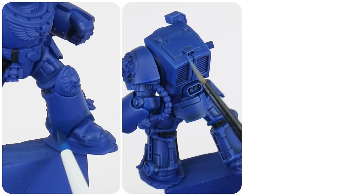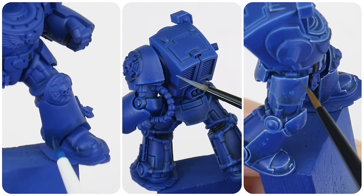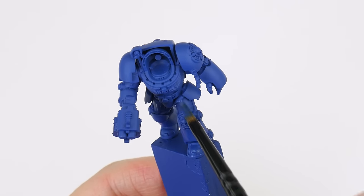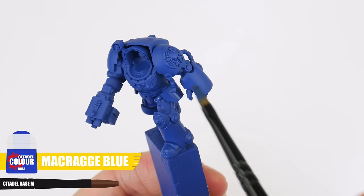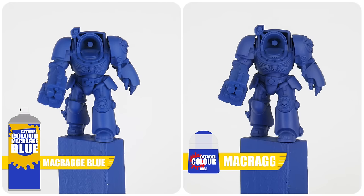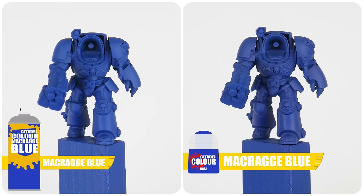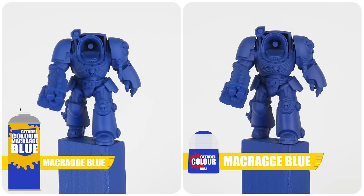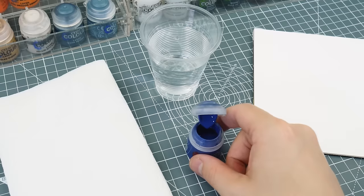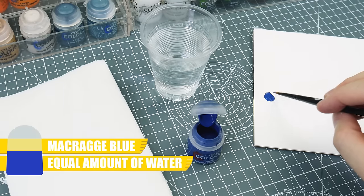In this first section of the tutorial I want to take you through the steps to painting the Ultramarines terminator armour. The first thing we're going to do is paint a base colour — Macragge Blue for the blue armour. I know we've already started with a Macragge Blue undercoat but the spray colour doesn't really match the pot, so it's always a good idea to paint the base colour first. Whenever we're painting it's always a good idea to thin our paints — I find an equal amount of water does the trick.